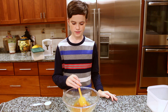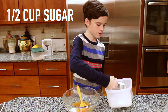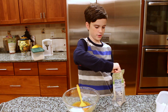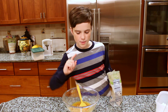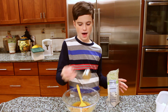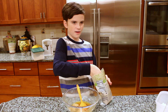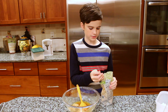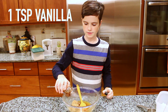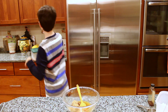Once the butter in your bowl is all melted, measure out half a cup of sugar and three quarters of a cup of brown sugar — it should be packed. You will also need a teaspoon of vanilla.